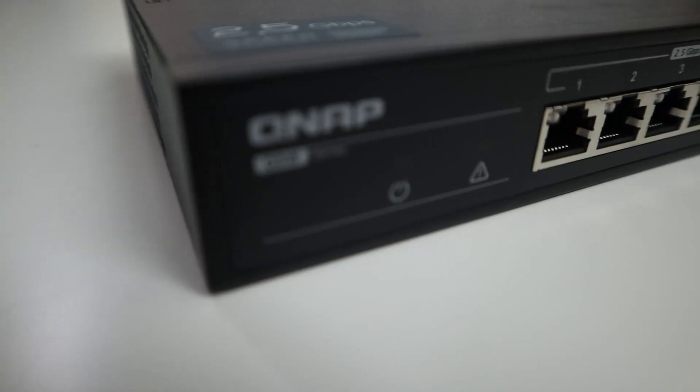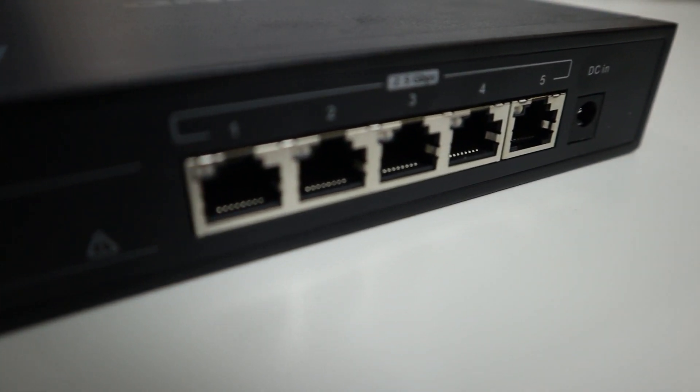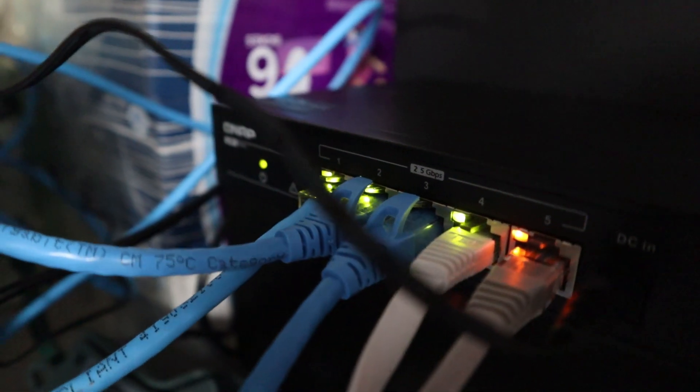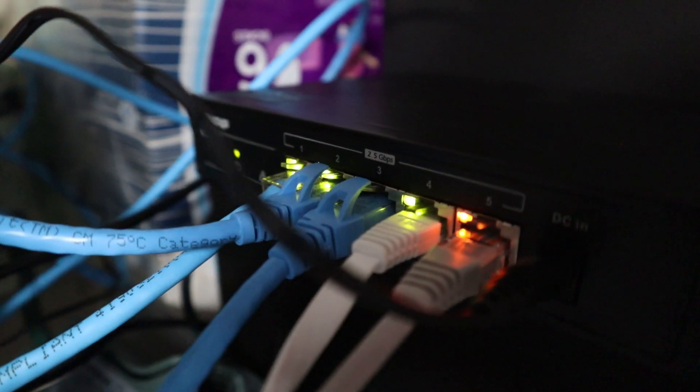The QNAP switch is super easy to set up, just like any other switch — you plug in the power in the front, plug in your network cables, and that's it. Anything that's green means it has a 2.5 gigabit ethernet connection and anything that's orange is one gigabit. Hooking up the USB adapters was also super easy and painless — just plug it into the back of your computer with a USB 3 slot.